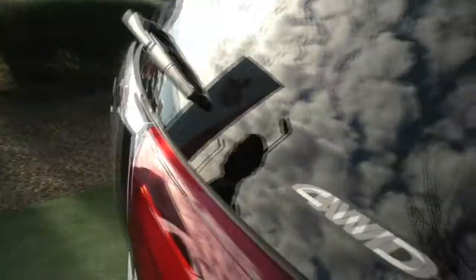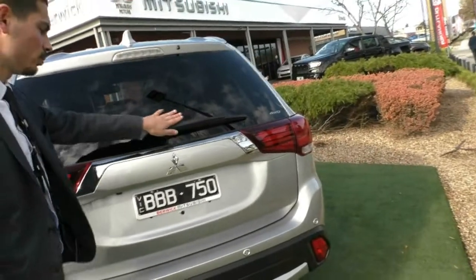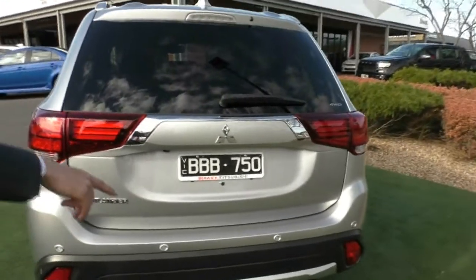Coming to the back of the car now, you'll see we do have a high mount stoplight, the rear windscreen wiper, and colour-coded reverse parking sensors too.